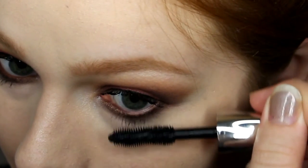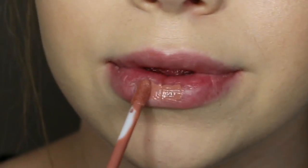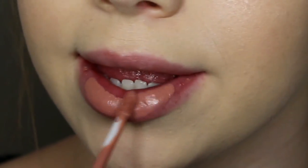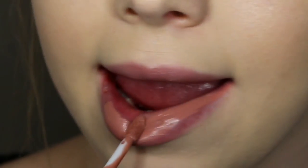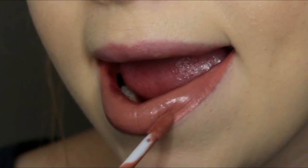Now I'm going with the Bare Minerals Lash Domination on my upper and lower lashes and really building that up. Then to finish off the look I'm using ColourPop Ultra Matte Lip in Mini, which I just love — it's one of my favorite nudes and I've just been obsessed with using it.